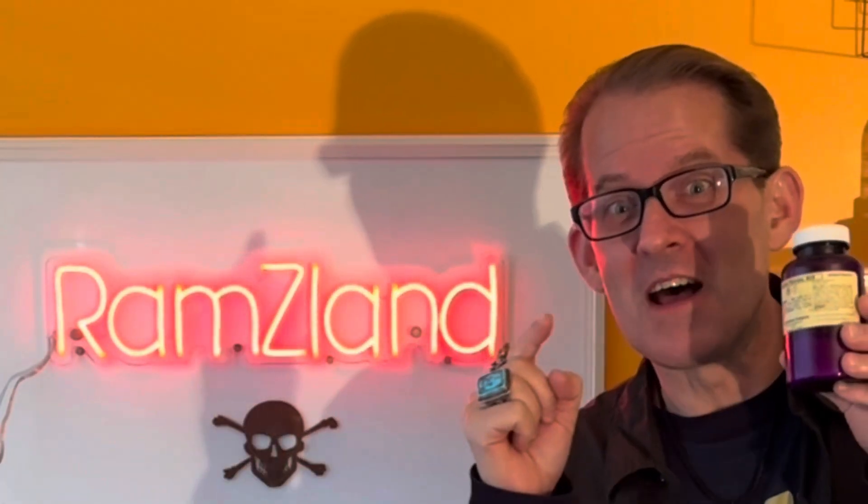Hey, welcome back to Ramsey Land. Today I want to show you how to make the devil's splash powder using zinc, sulfur, and a little bit of potassium chlorate. Check this out.